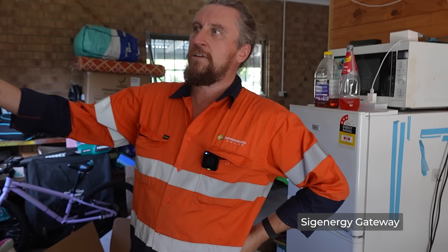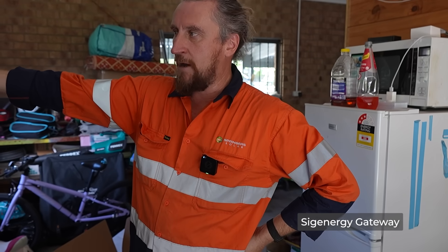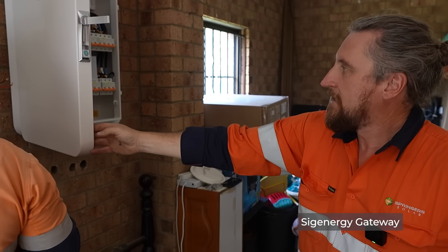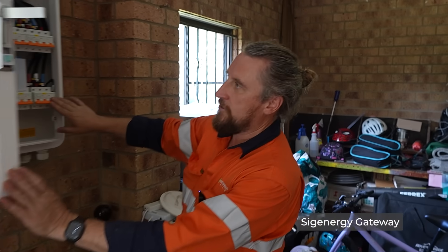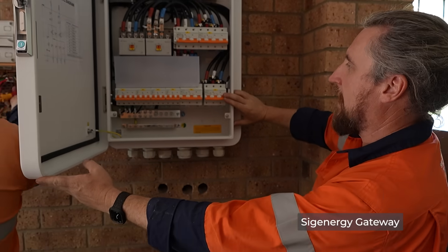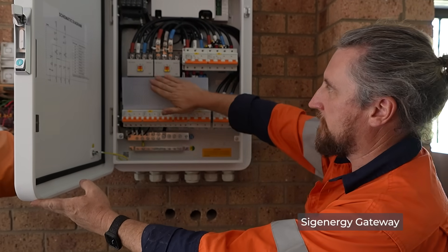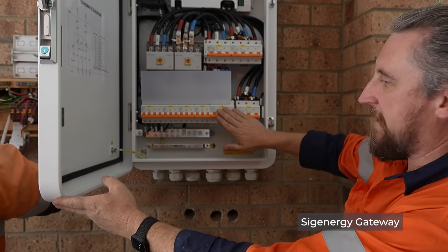The way it's working: there'll be a main switch going to our gateway here. The gateway is going to come into our grid main switch. From our grid, this is our grid disconnection point as well, with one of these contactors. Then it's going to get back out to that switchboard.